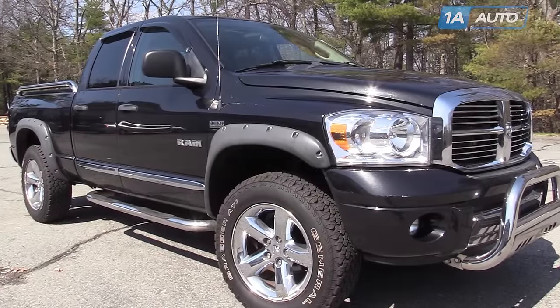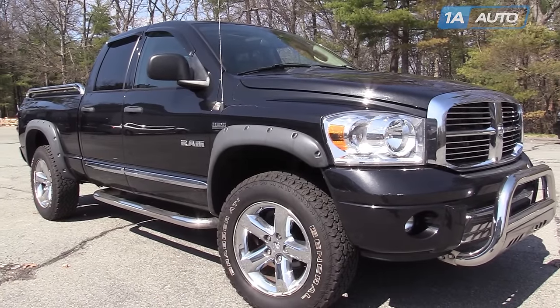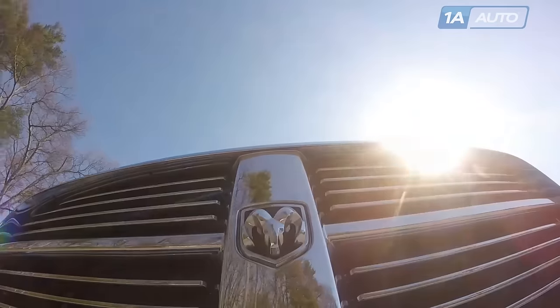In this video, we're going to show you how to remove and replace a water pump on a Dodge Ram. This is a 2008 with a 5.7 liter Hemi.